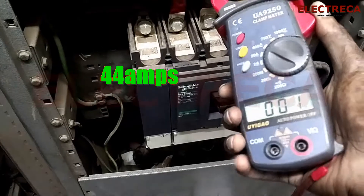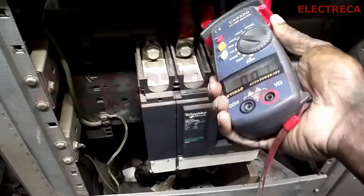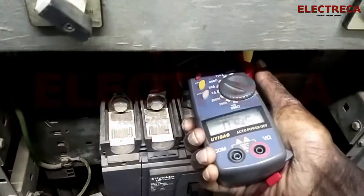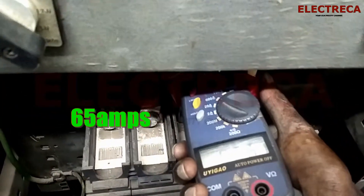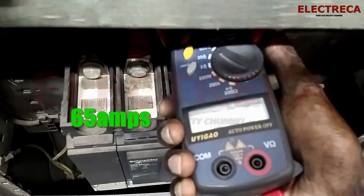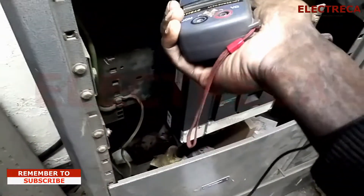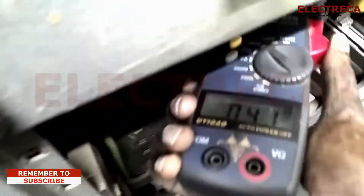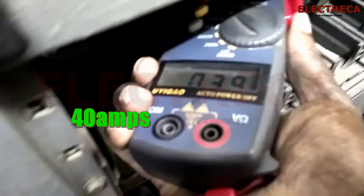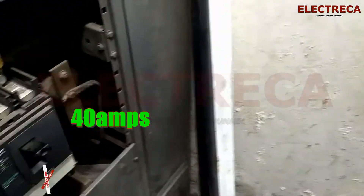Then let's go to blue — blue is giving us about 65 amps. Let's try red — red is giving us 40 amps.